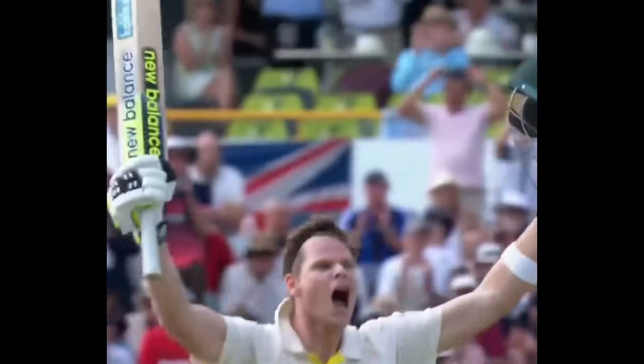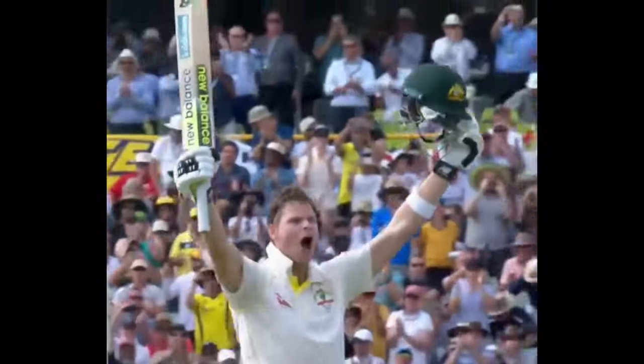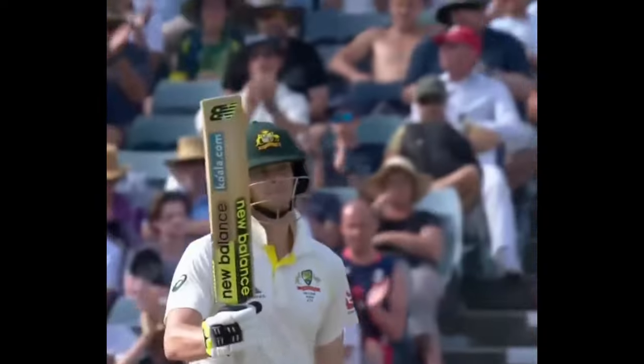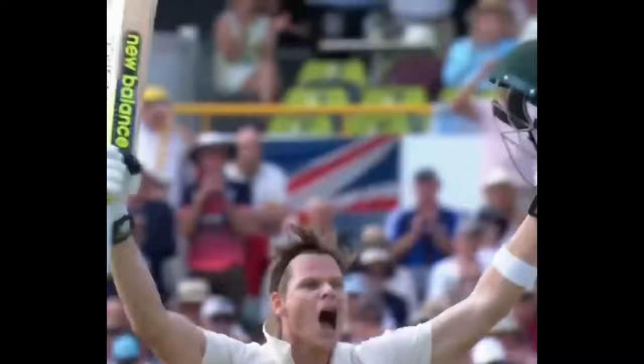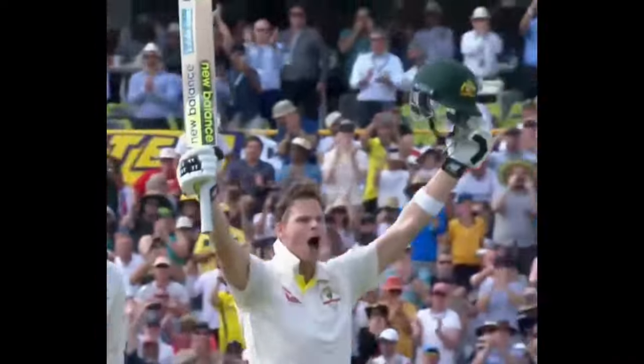In all, Steve Smith is a world class batter and his record speaks for itself. Over time, small chinks in the armour begin to show and plans can be developed. Recent times have shown that Smith's reactions have slowed a fraction, and it'll be interesting to see if he can hit the form that set him apart from all the batters in the world.